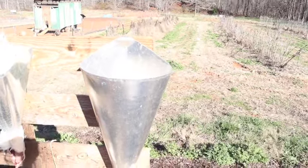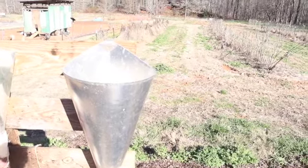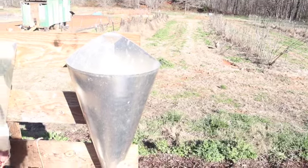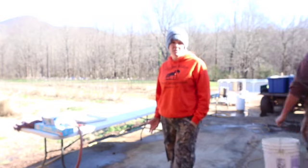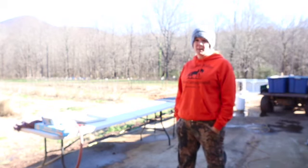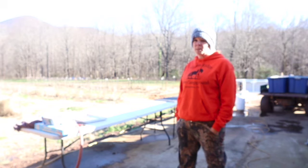We've got a pallet that we've just mounted some killing cones on. We actually have three but I'm not going to show you them because we have chickens all in them right now. My dad showed me how they did it back whenever he was young because both of my grandparents and my great-grandparents all used to butcher their own chickens, and the way we do it keeps the meat from bruising so it's a lot cleaner and the meat looks a lot nicer.